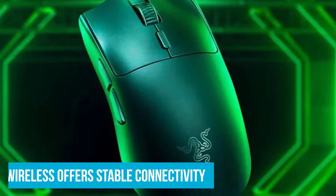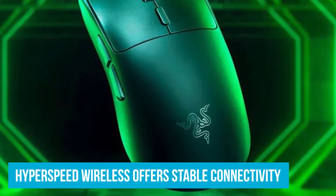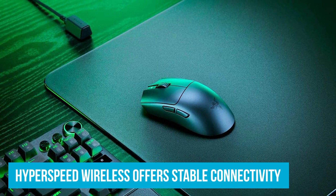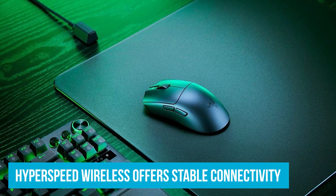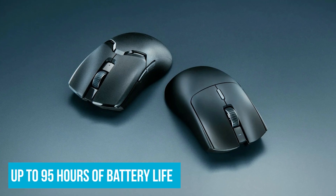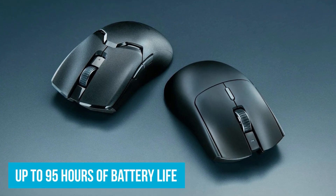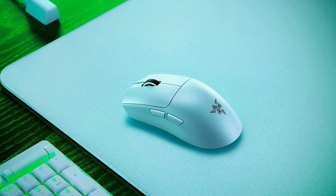I love that it is wireless — it gives you that stable connectivity. On the downside, it doesn't have that many programmable buttons. But if you're playing FPS, you want that lightweight mouse so you can move around more efficiently as you're playing.